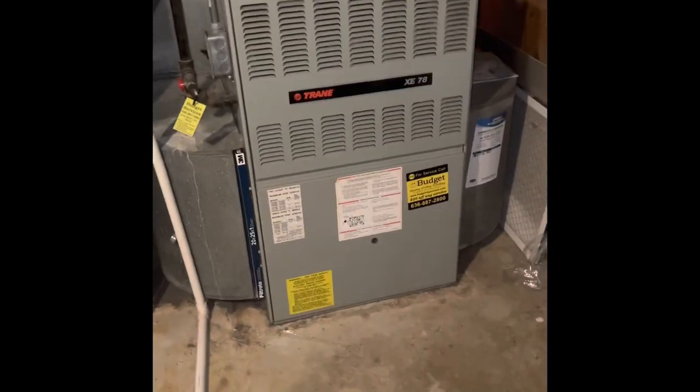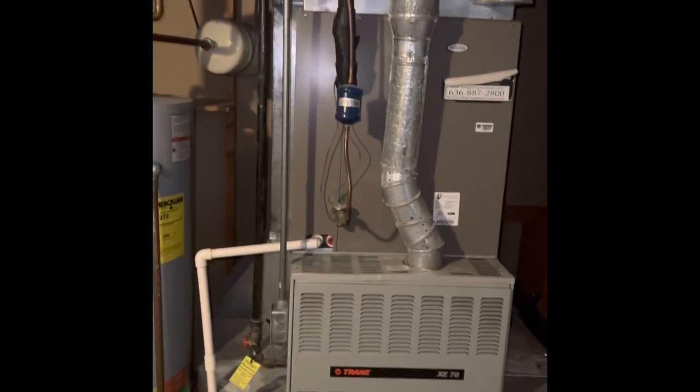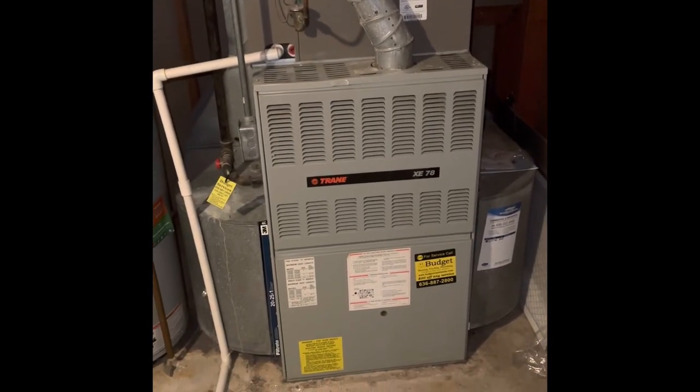Hey guys, I'm at Rudy and Michelle's house. We're looking at doing a furniture placement. We're going to talk about air conditioner as well, but just the furnace for now, more than likely.